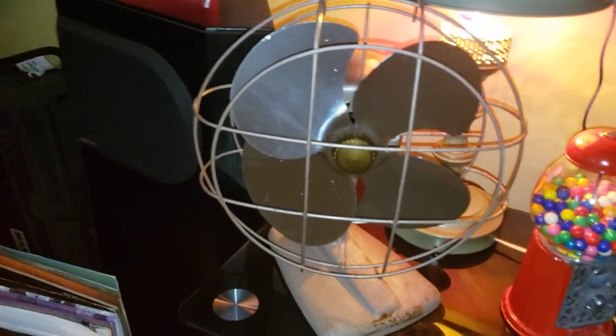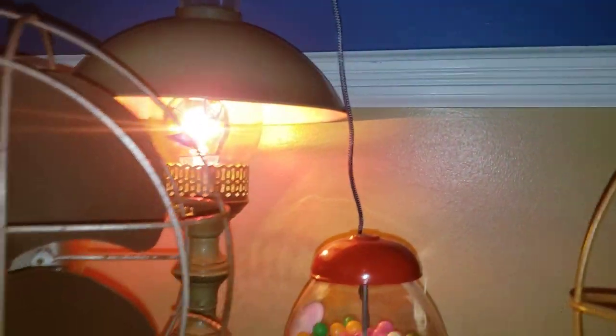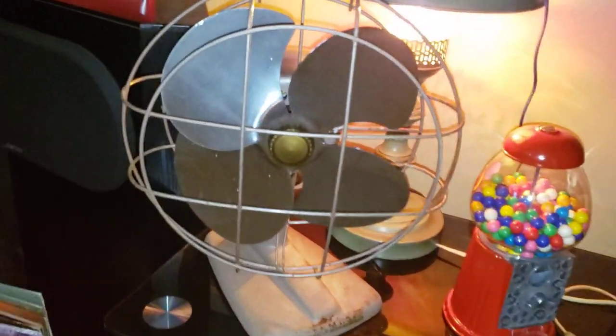I have my flashlight on because this area is so dark. That light is a Tiffany-style light, so it has like an orange hue and it doesn't really work. So I'm using my phone flashlight.